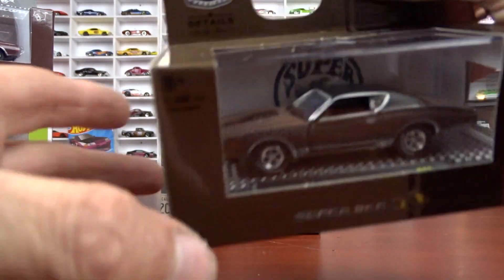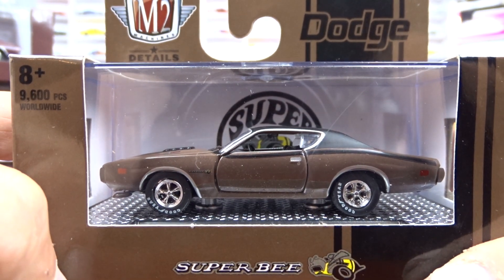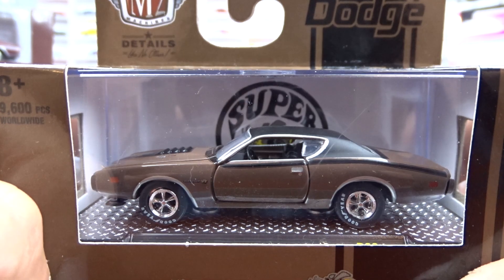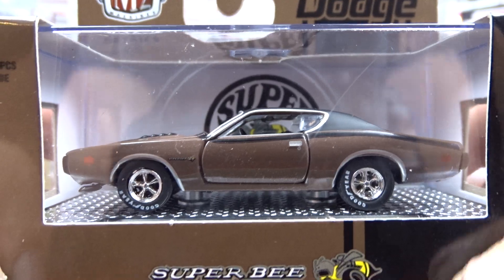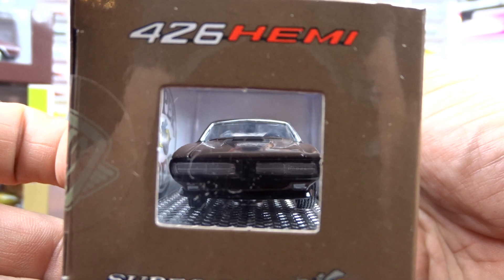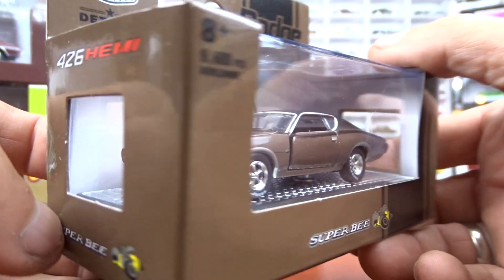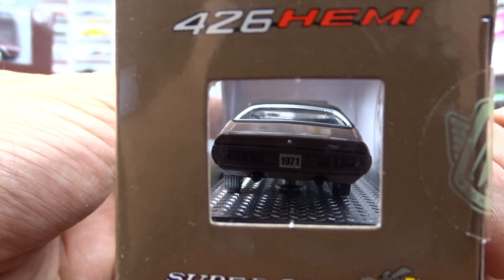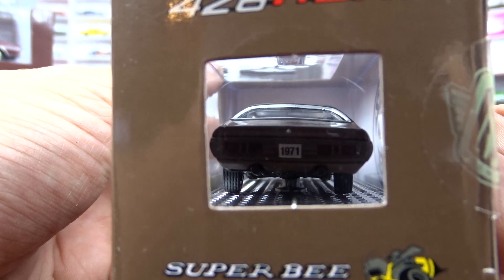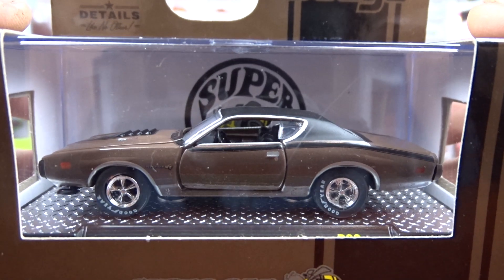And then we got a 1971 Dodge Charger Super B, done in brown with black interior and a black roof. Not a bad looking car. Not a big fan of the color, but it doesn't look bad. This casting has been around for a while. It's got little skinny tires on this one. Says 426 Hemi on her. Pretty nice, not a bad looking car at all.